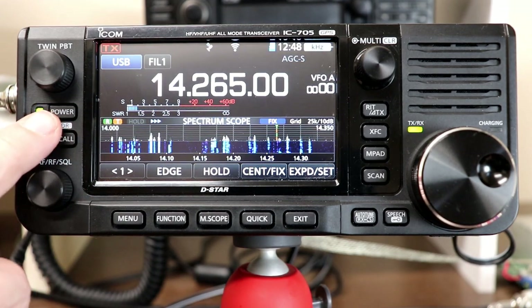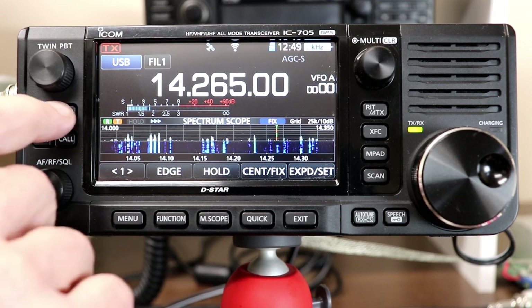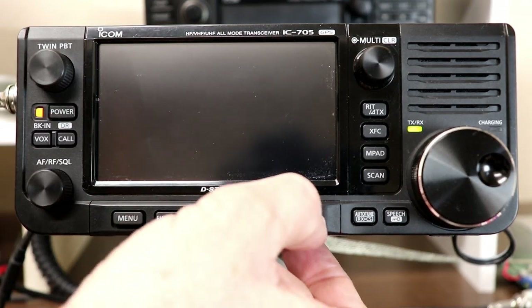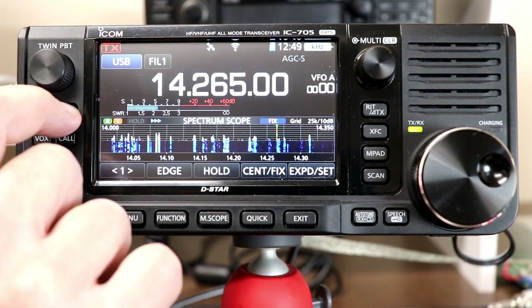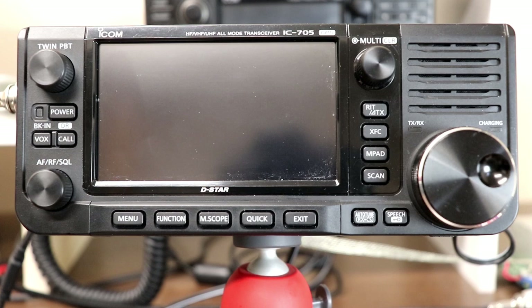You can change the power button so that a brief press will actually take a snapshot of the current screen display — we'll cover that in another video. The power button, or actually any key, will also bring the display back on if the display times out. The difference with turning the display off with the power button is other knobs or buttons will not bring the display back, but the power button will. If you press and hold the power button, it will power off the radio.